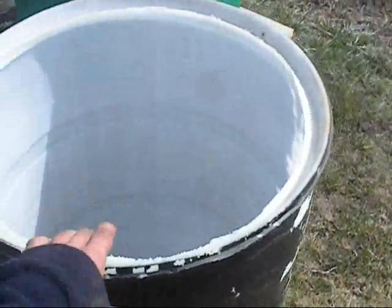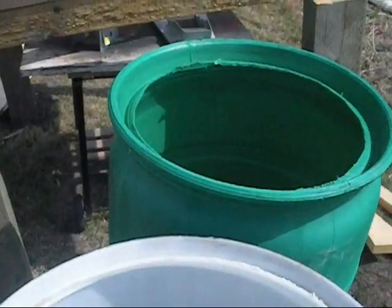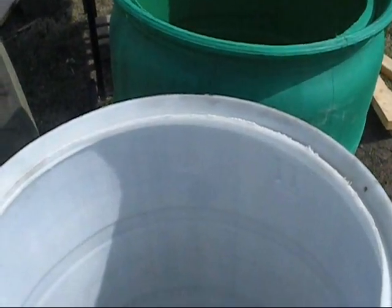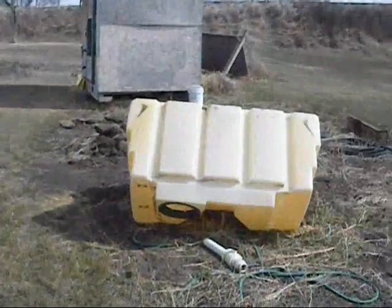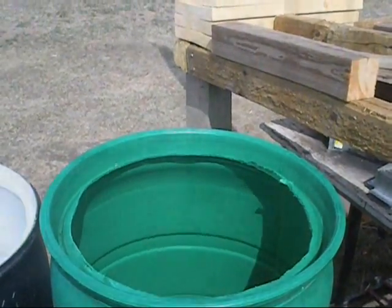I was up at the shop today and washed out two barrels. We have a pressure washer there with heat and it's 2700 PSI, so you can actually get all the garbage out and be guaranteed your barrel's going to be clean. They will go underneath this rack, and of course the sprayer tank on top, and I'll be able to store a lot.